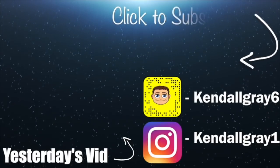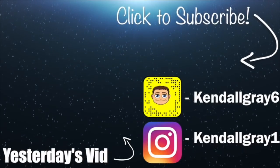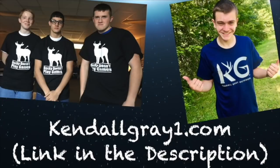See ya. If you're not part of the Gray Gang, go ahead and subscribe by hitting the button on the top right, and feel free to watch some of my past videos on the left. Favorite squad — post it up down low. If you want some of this sweet merch, head on over to KendallGrayOne.com or the link in the description. I'll catch you later in tomorrow's video. Bye-bye.